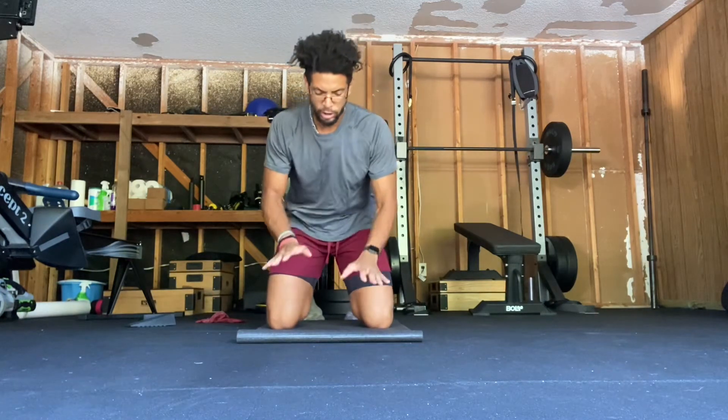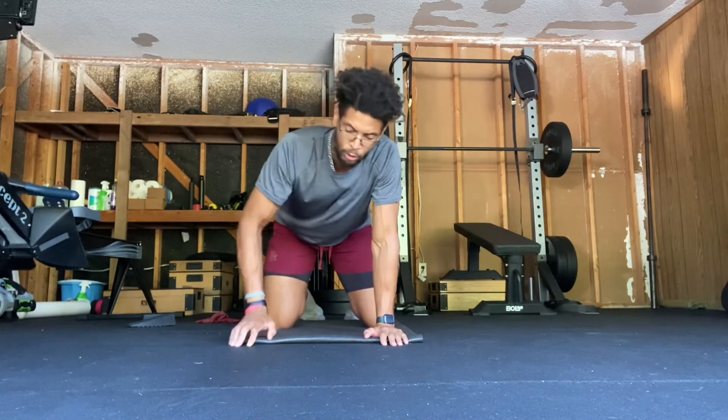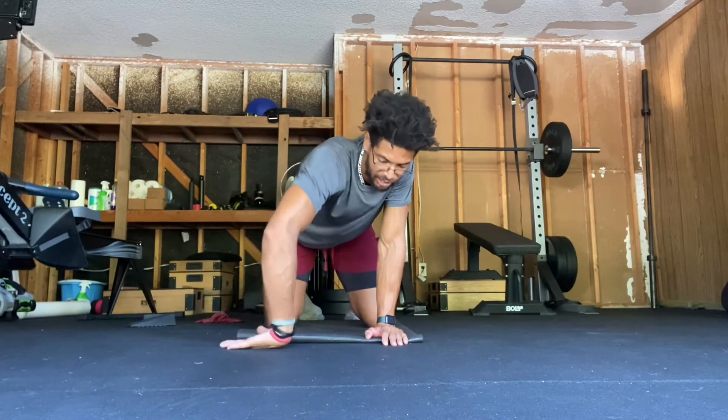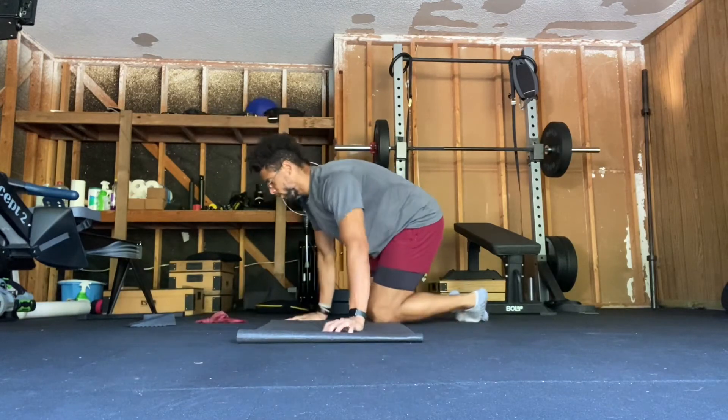Depending on what's going on with your feet, or if you want to challenge your feet, you can have your toes pressed into the ground, or you can have them not pressed into the ground — foot flat like this. Let me show you guys what that looks like.